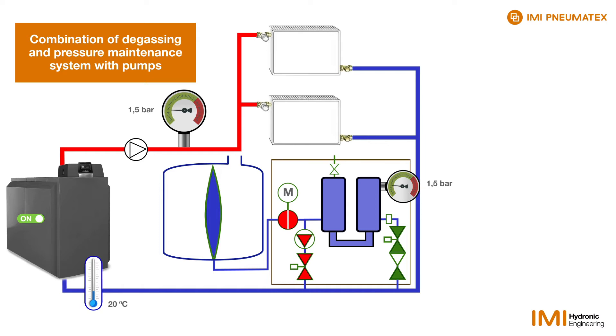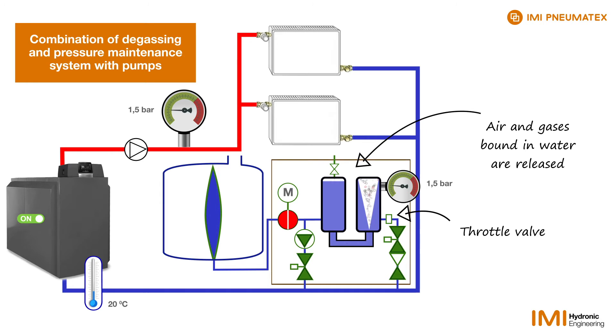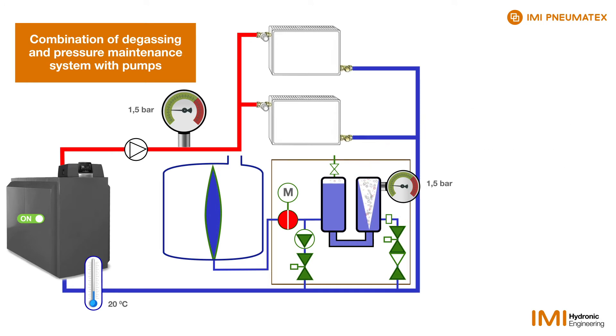If the pump is switched on, the first degassing cycle begins. Due to a throttle at the entrance into the right cylinder, the pump pushes a larger amount of water back into the system than can be sucked in. This creates a real vacuum in the two cylinders.